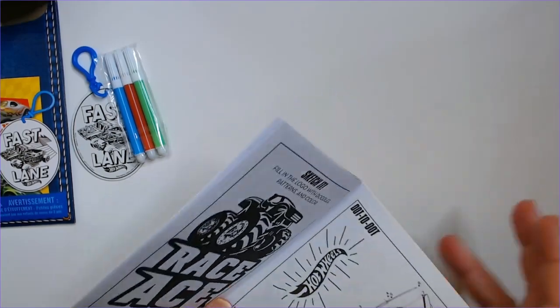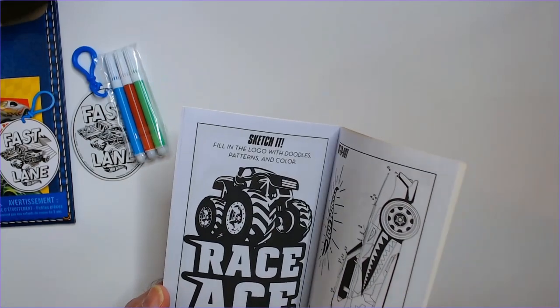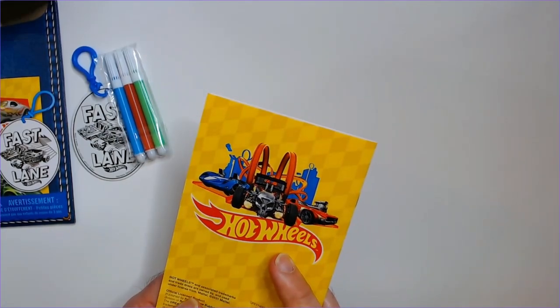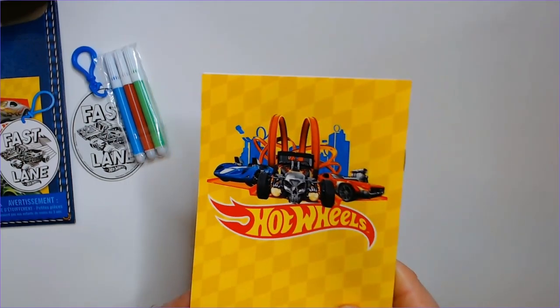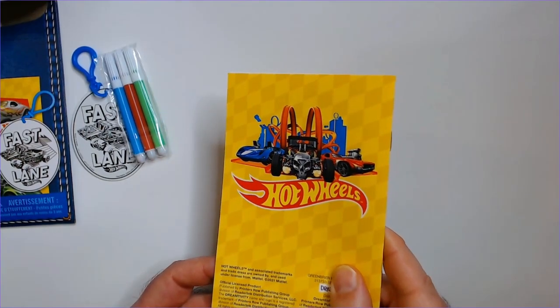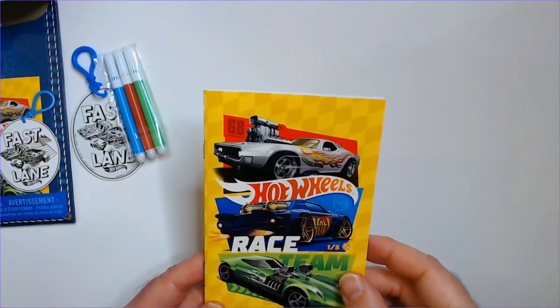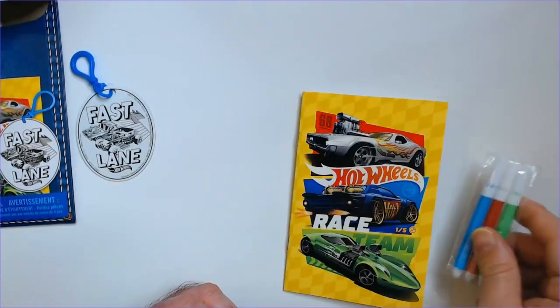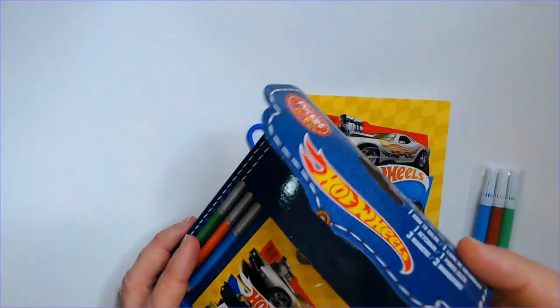Not the worst I guess — it'll take up like, you know, 15 minutes maybe. That's a pretty cool picture actually in the back here — the Bone Shaker and the track. I do like these cars, they look good. It's not the worst thing. You get some markers, this cheap keychain, and you can put it back in this pouch.